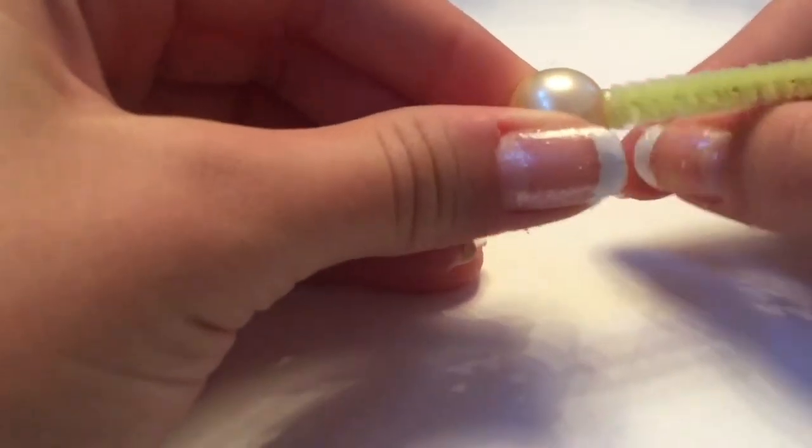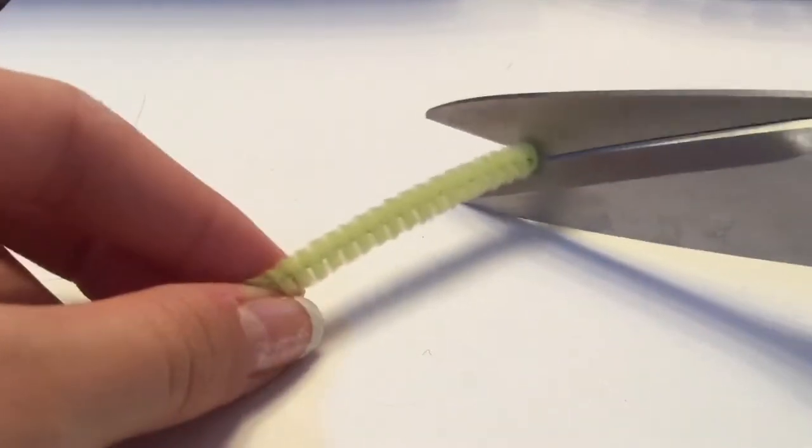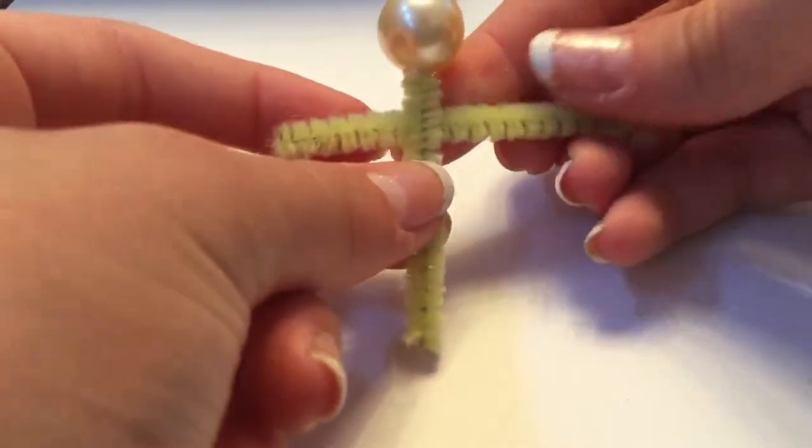To start off, I'm gluing the head bead of your choosing to the top of a pipe cleaner. Then I'm cutting the pipe cleaner and cutting another piece for the arms. I put it behind the pipe cleaner and make sure one arm is longer than the other.